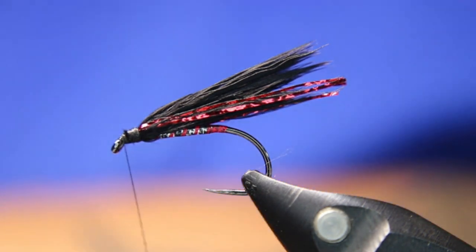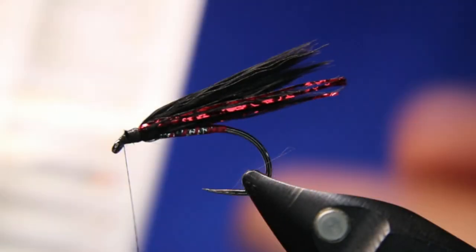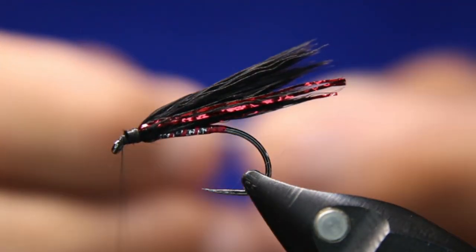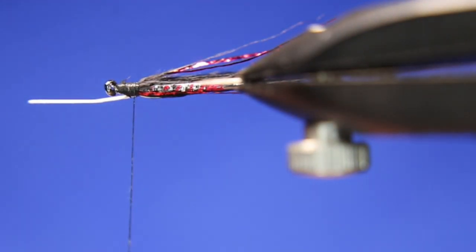Take two eyes off the synthetic jungle cock from Semperfly. You can use real jungle cock if you've got it — I prefer the real thing since it moves better — but this synthetic works really well for this type of fly as a hot spot. I want to tie it in right where the white eye is, not leaving it too long. Get another one off the sheet.